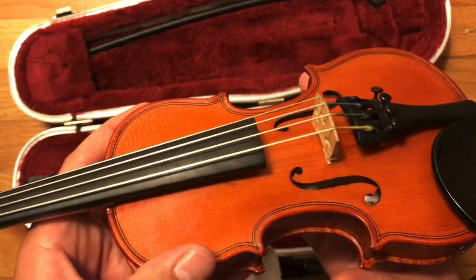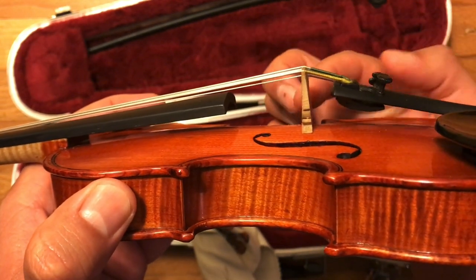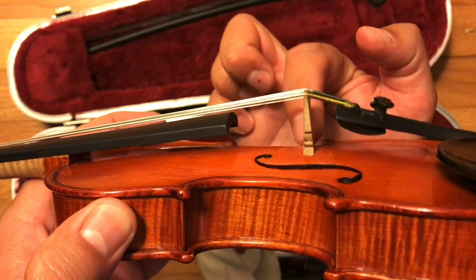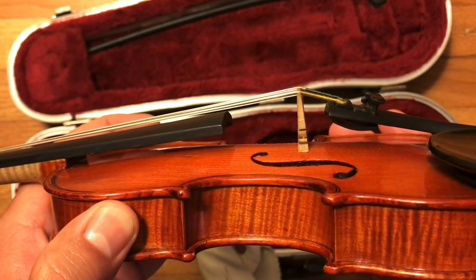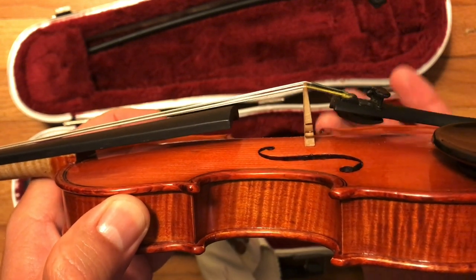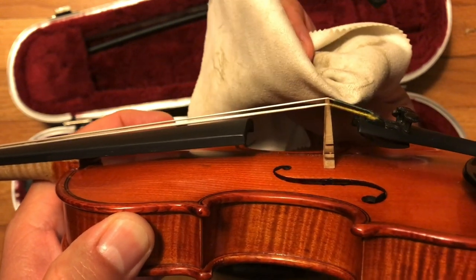You want to be very careful about this piece of wood right here, called the bridge. The bridge is not glued to the violin — the bridge is being held up just by the tension of the strings pushing down onto the violin. So if you hit this too hard, you can knock the bridge over. It's not expensive to fix, but it's annoying and takes some time. So as you're scrubbing your strings, be very careful and very gentle that you don't hit the bridge. You can touch the bridge when you're scrubbing, but don't hit it really hard.